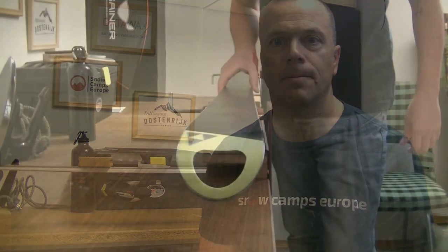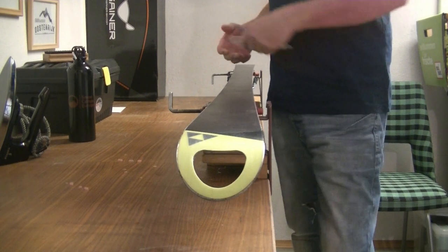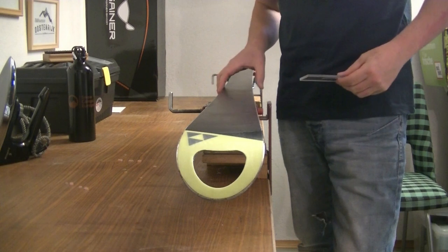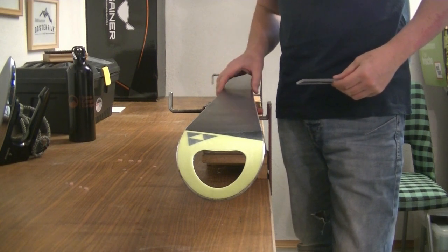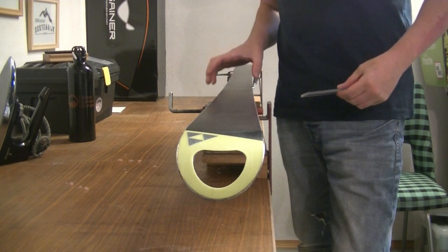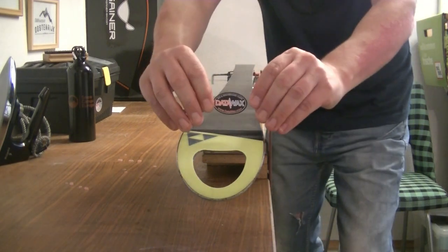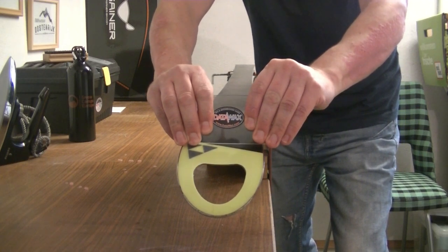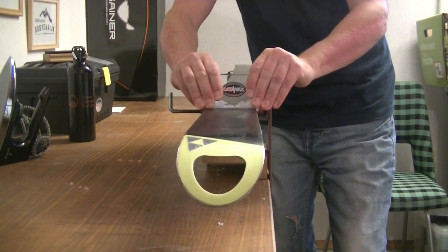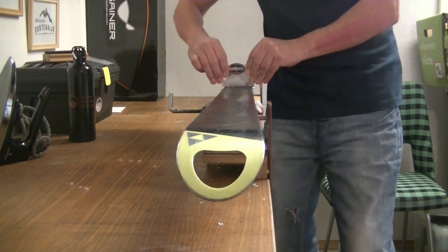So when scraping the ski, I like to start at the tip and work down to the tail. If you've seen the how-to wax your skis at home video, you would have seen that on the last pass with the iron I tried to make the wax as smooth as possible, which should mean that taking the wax off is going to be a lot easier.